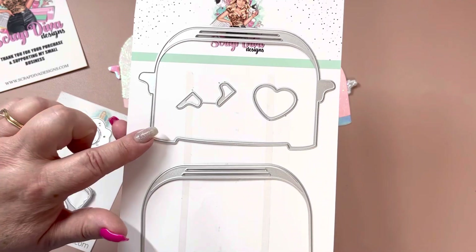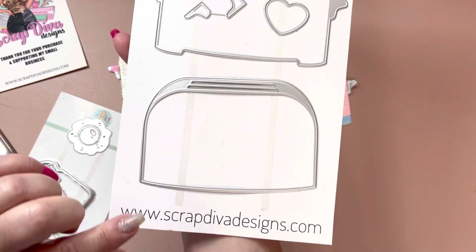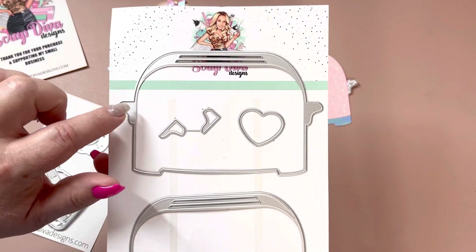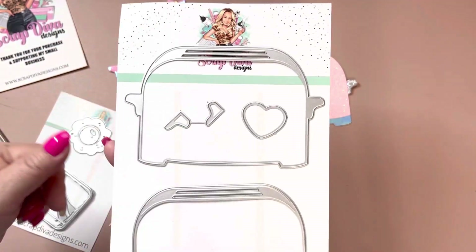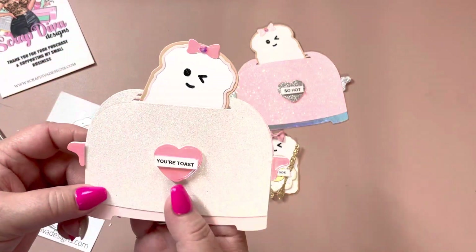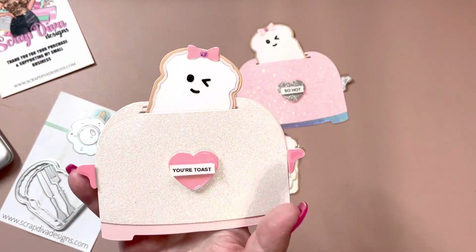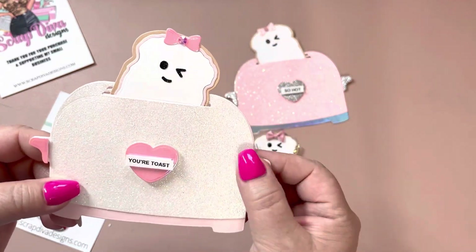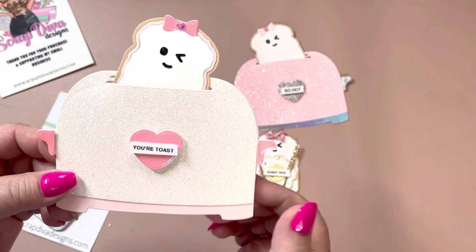Here is the toaster — you get the bottom piece, a layering piece, and then these are the pieces you can make for the top, plus a little heart. I thought with the toaster you could make a greeting card. I was even thinking you could make an album, or use her bag maker.